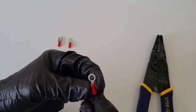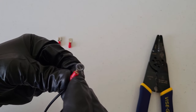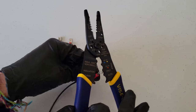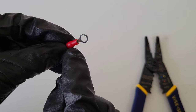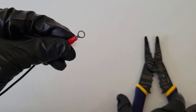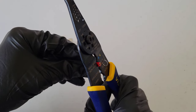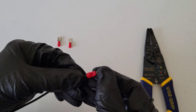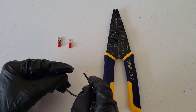Now we'll do the ring connector. Same thing — put the wire into the ring connector until it's just barely sticking out the top where the red ends. You don't want it coming out too far and getting in the way of the ring. Rest it in the tool, crimp down between where the flared part ends and the end of the red part, make sure the wire is in place, then squeeze the handles together. Give it a pull test to make sure the wire is secured.